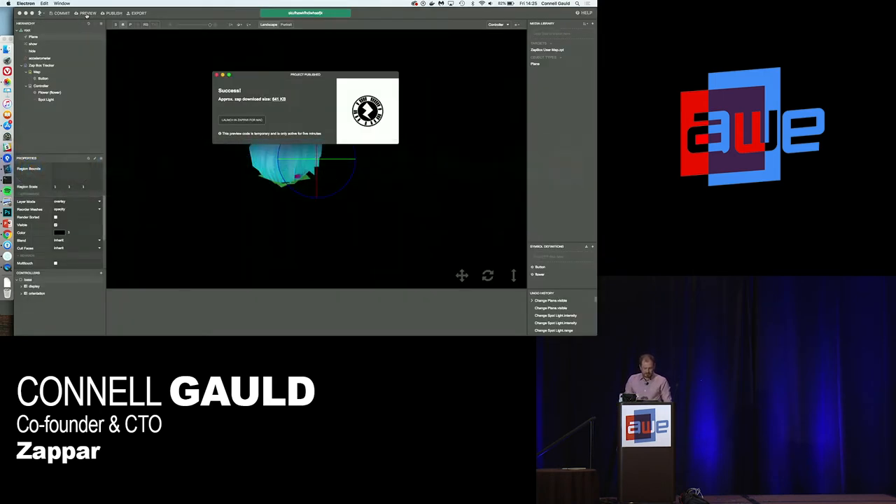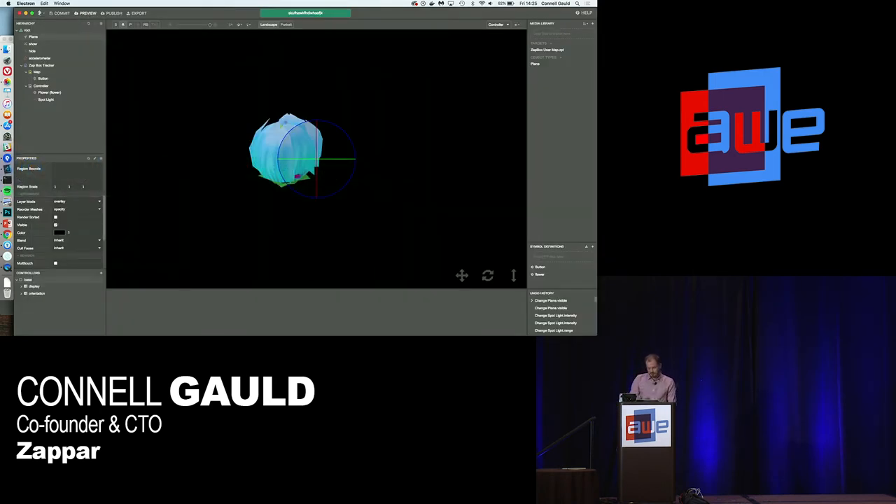The next step is to make it so when you tap the controller on the button, it turns the lights back on — which is pretty simple to do in Studio without any scripting. You just set actions for what happens when objects come close together. We have a trigger region so that if your controller comes in to touch the button, those actions happen and can change the properties of the scene. Or you can script it in JavaScript, whichever you're more comfortable with.